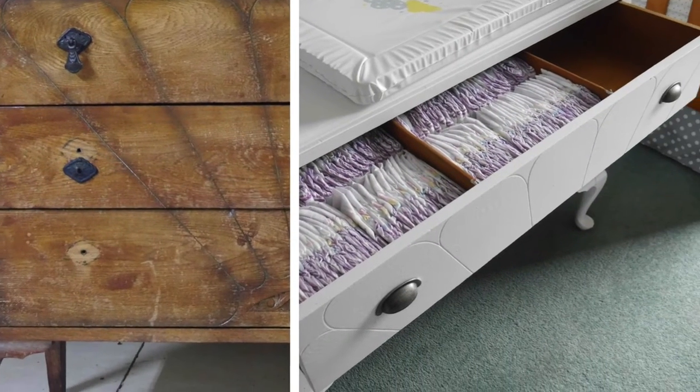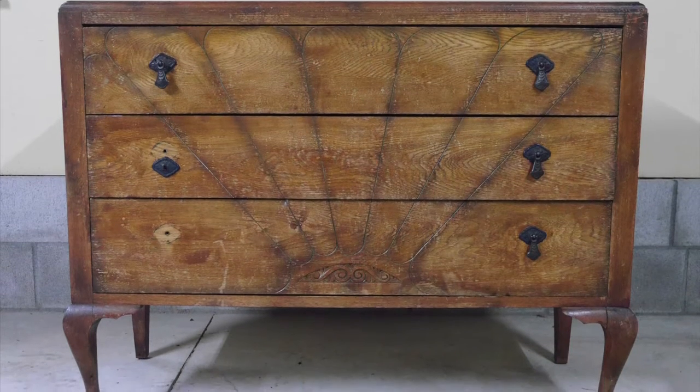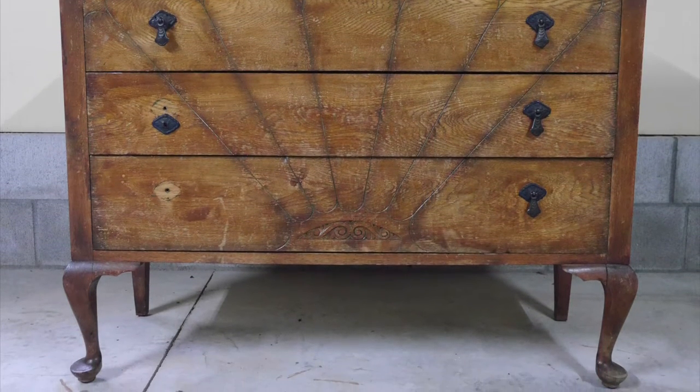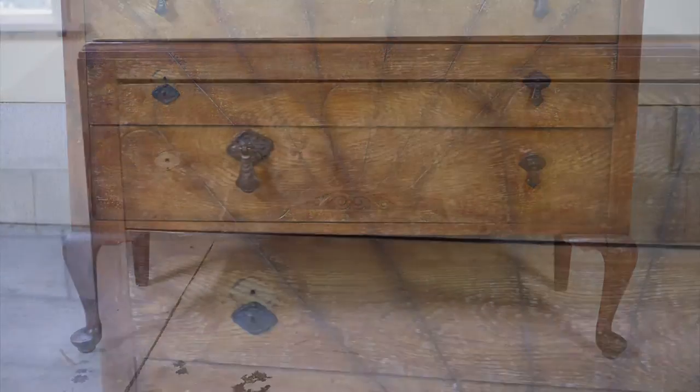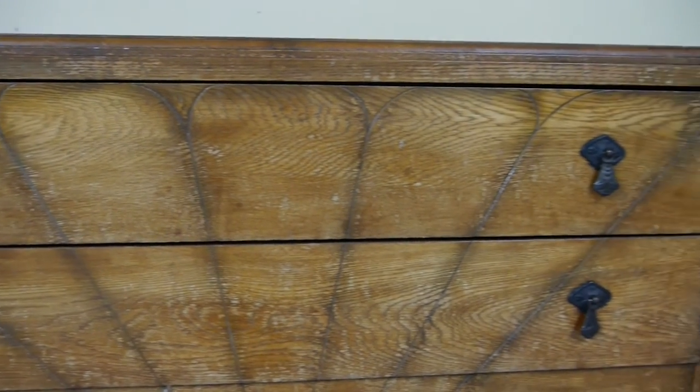This piece has been in my husband's family since he was little and while some may be hesitant about me painting it, it has just sat in a corner of our spare bedroom for the last five years, so it may as well be repurposed, re-loved and used once again.